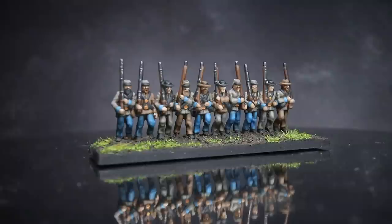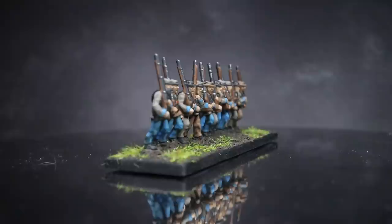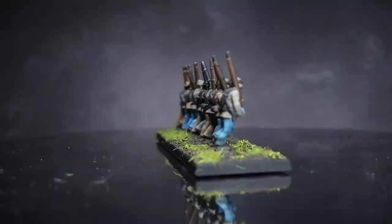Hi everyone, I'm Pete from the miniature painting channel PeteTheWarGamer and in this video I'll be showing you how I went about painting these Confederate infantry from the Epic Battles American Civil War game, and I'll be using paints from the Army Painter range of paints to do so.